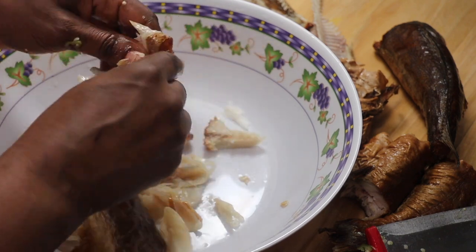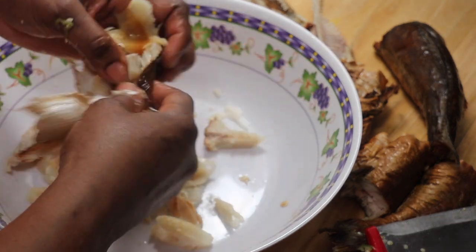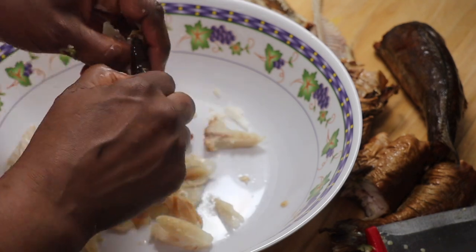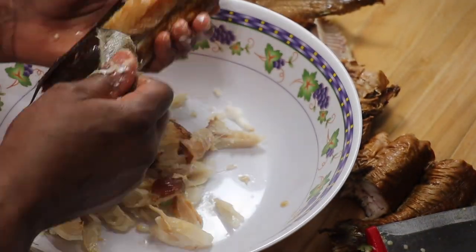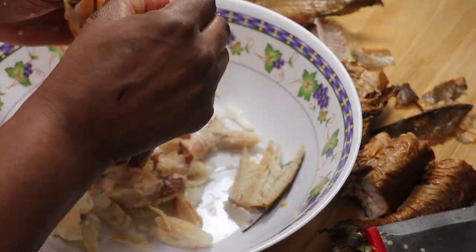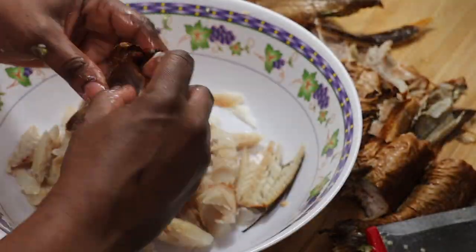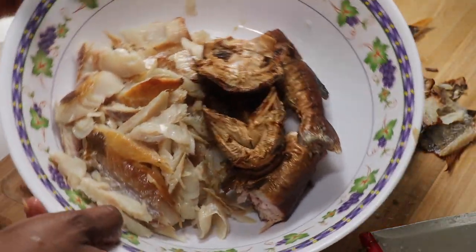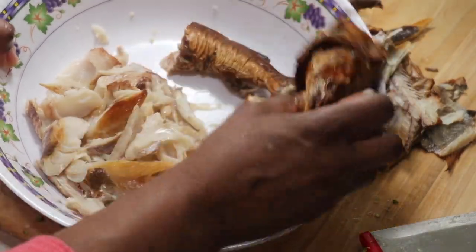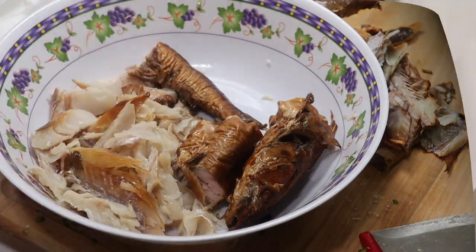You can find this in your local grocery store depending on your location — they always have them nicely smoked already. I'm gonna be coming up with a video on how to smoke your own fish at home so that you won't have to buy it smoked. As you can see, I've cut up my smoked catfish and my smoked whiting fish.